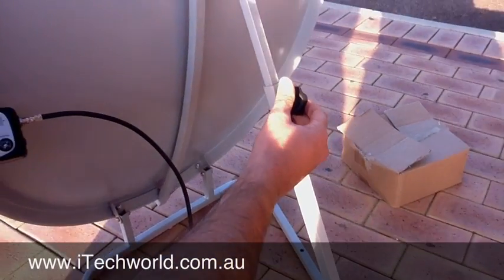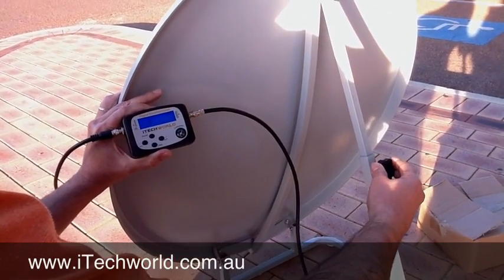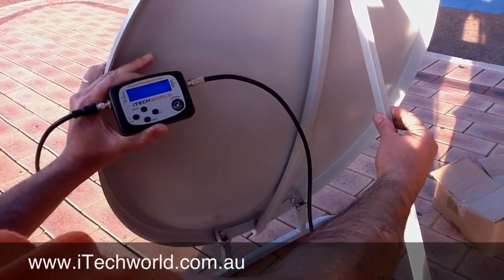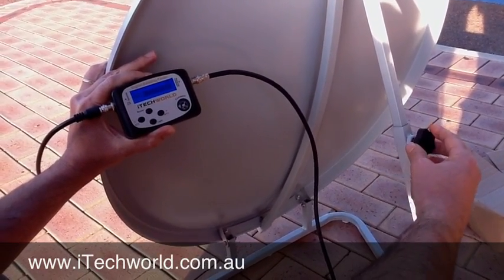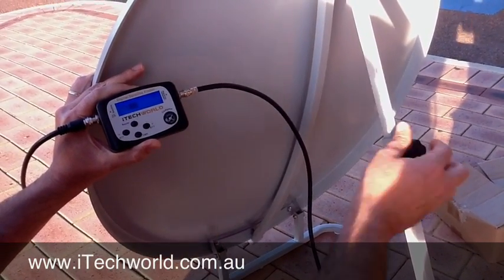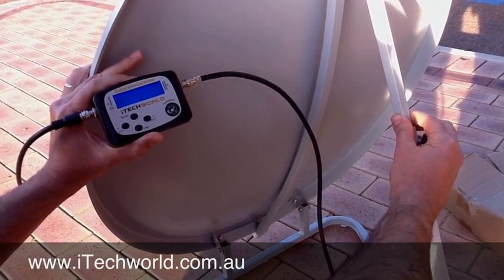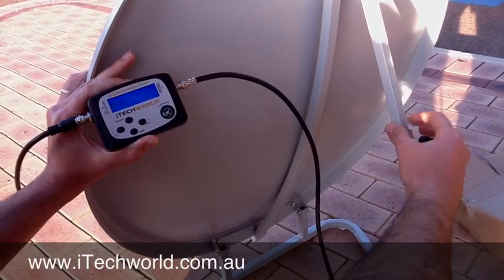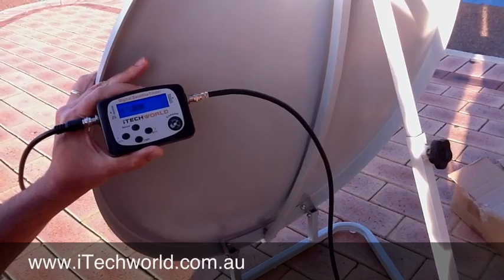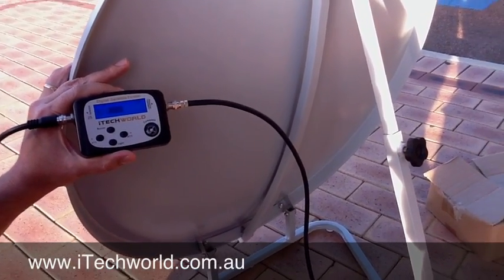So, now we're going to adjust the elevation. We're still looking at the meter and we're adjusting the elevation. And it's gone down to zero. So, we drop it back the other way — see how it's gone to 99? So, scale it down again just to get to zero. And we go down a little bit more, and now it's gone to zero. So we go back up the opposite direction. Just loosen that. And that's the actual highest point we can go. At this point, we are on Optus C1. We can't get any higher.